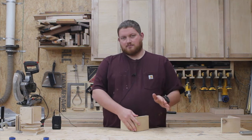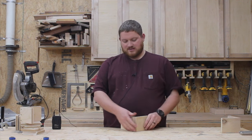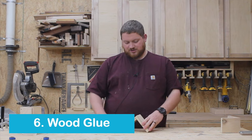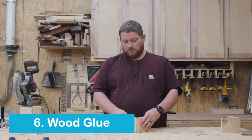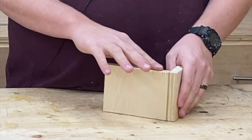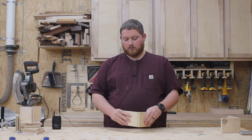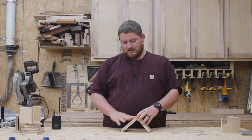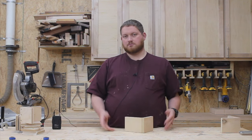The next simplest method besides the butt joint with wood screws is just wood glue. This is a butt joint again, just glued with wood glue. This is super strong — I could probably break it if I wanted to, but I would more than likely break the fibers of the wood before I would actually break the glue joint. Super strong, super easy, flush edges. Wood glue is an option too.